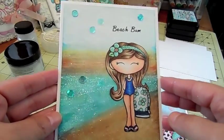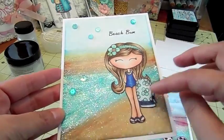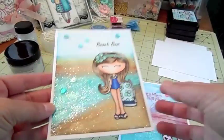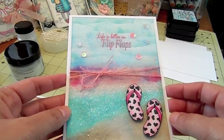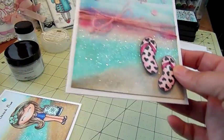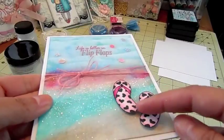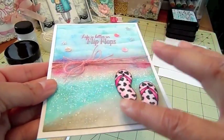It was really fun to use these colors — they're so pretty. This is a My Style Stamps stamp called Beach Bum, and I just colored her with my Copics, added some glitter to the little flowers, and put some sequins on the card. You can see the background is really sparkly and pretty, and I'm going to show you how I did that. This is another My Style Stamps card — the set is called Flip-Flop Love. I just colored the little flip-flops and fussy cut them out and popped them up on pop dots in the corner.